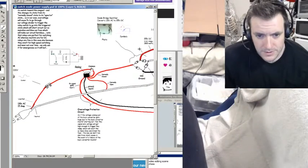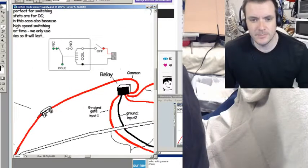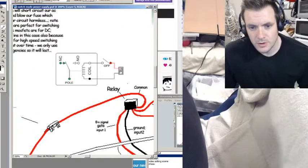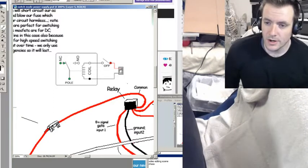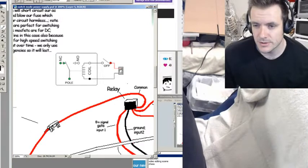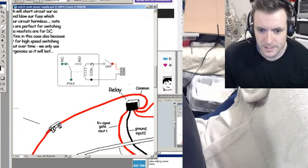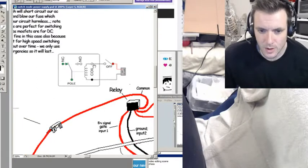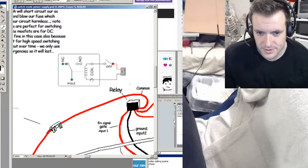The way a relay works is actually really simple. You have your switching mechanism — whether that's your Arduino or, in my case, your over-voltage voltage divider rising to a certain point. That will send a signal into input 1, which is a 5-volt signal, and then this is your ground, input 2, which comes back to your power source.